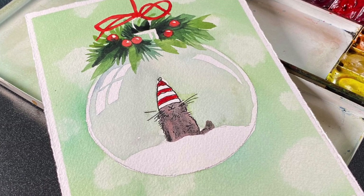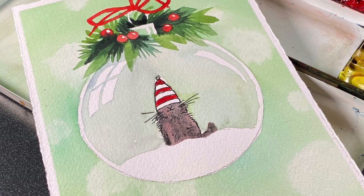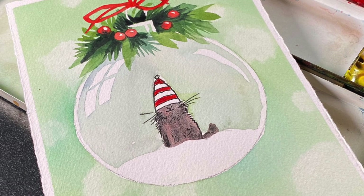Hello there, it's Sandy Alnach with a Christmas in July project. Learning how to paint a glass bubble with a cat in it.